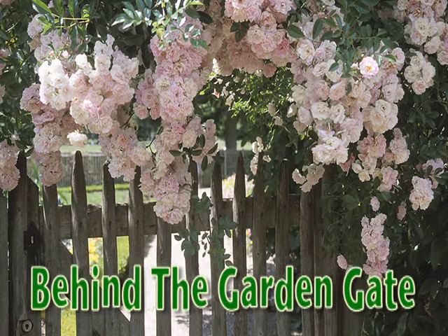Behind the Garden Gate, brought to you by Country Farm and Home Gift and Garden Center. Hi, my name's Keith Phelps. Welcome to Behind the Garden Gate.